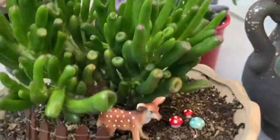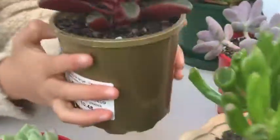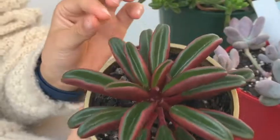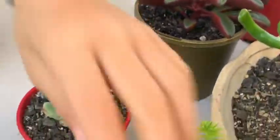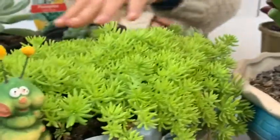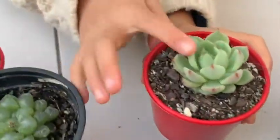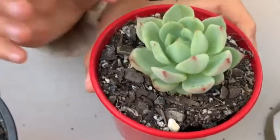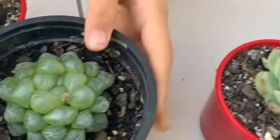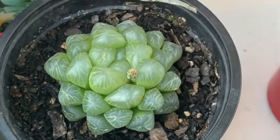That looks like it's burnt. And look at this one — it looks like trees growing up and this is a two-color one, it's red and green. These ones are small but they grow really fast, and this one is a spiky one but very small. This one is like a diamond that I like very much.